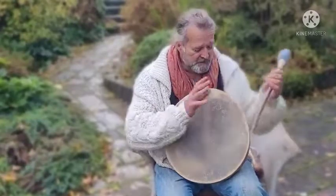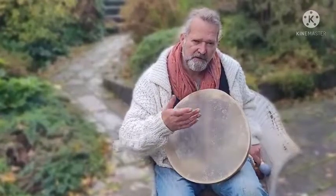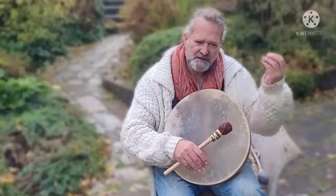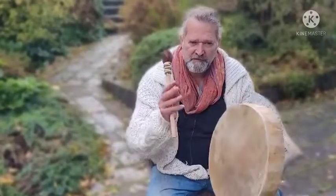Beautiful — beautiful resonance. I forgot to mention this drum has quite a thick buffalo skin, so for the size of the drum it's got a nice, rich, deep sound. Now the firm beater.